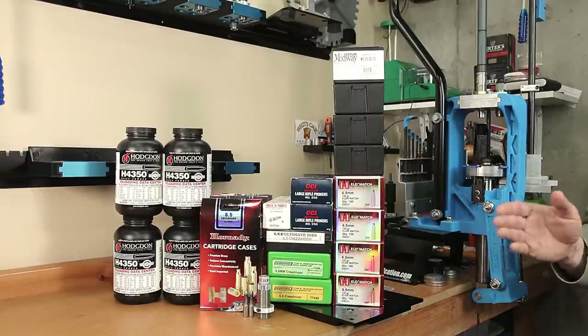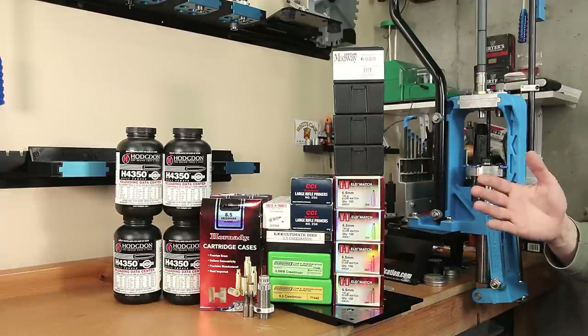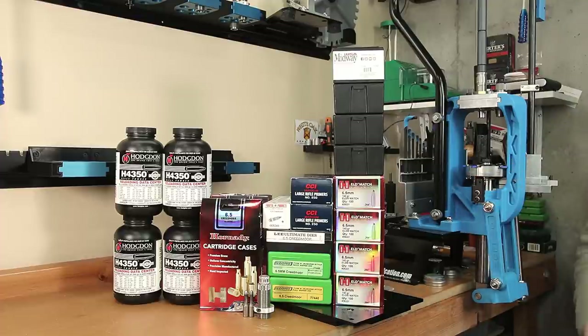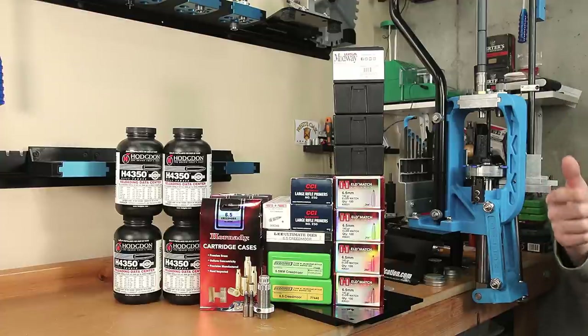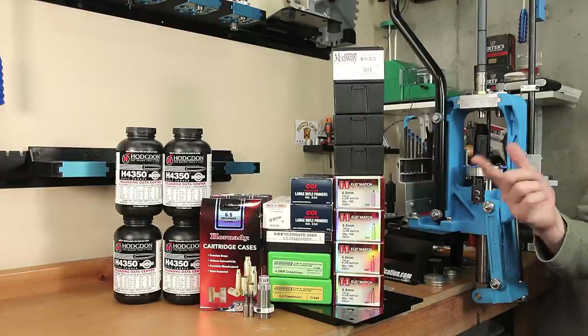If you'd like to see how neck tension can actually affect the performance of your loads, make sure you check out this playlist — it's going to show you how neck tension has affected the performance of loads we've covered here on the channel before. If you want to make sure you catch this video when it gets posted, make sure you subscribe to the channel and turn the bell icon on so you get notified when I post next week's video. I hope to see you come back next week, and until then, stay safe and small groups.